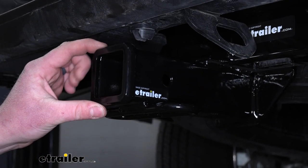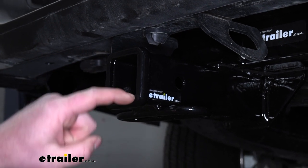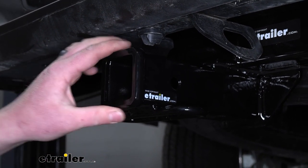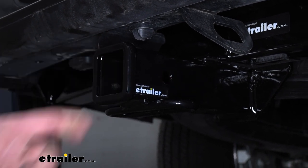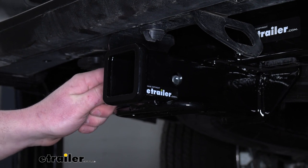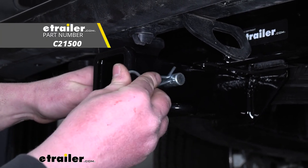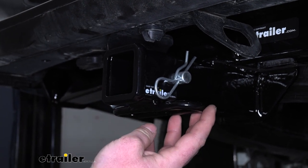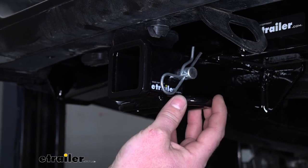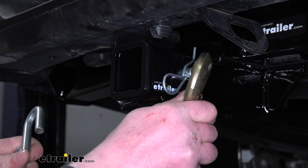Since this is a Class 3 hitch, it's going to have that 2 inch by 2 inch receiver tube opening. And it's also going to have a reinforced collar for extra strength. It's going to utilize the standard 5/8 inch pinhole. Keep in mind, a pin and clip does not come included, but if you need one, you can find it here at eTrailer. Safety chain openings are going to be a loop style, and they're going to give us a little bit of room — not a ton, but enough to use just about any size hook that we might have.